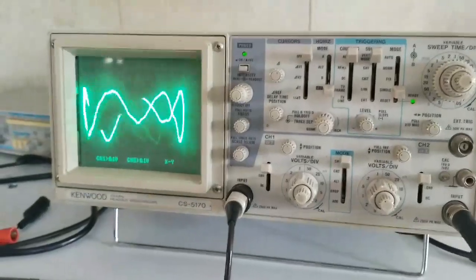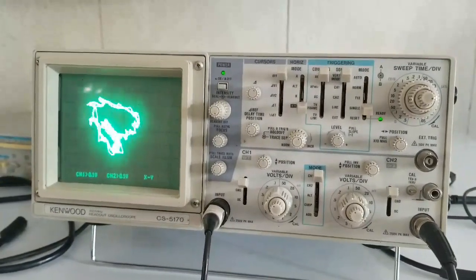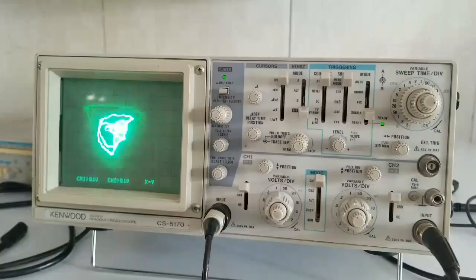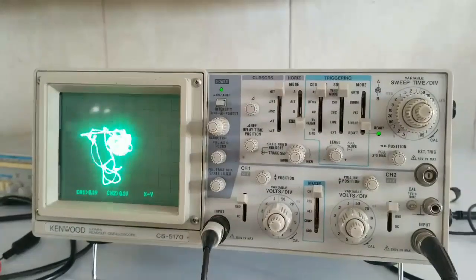Let me show you something amazing. I'm running an audio signal through an oscilloscope. We can see exactly the same waves that we're hearing at the same time, on both audio channels, and use them to draw with sound.